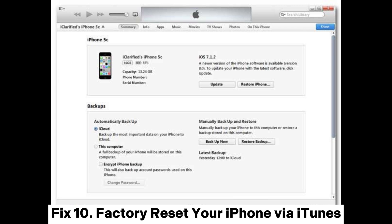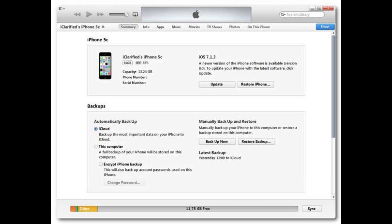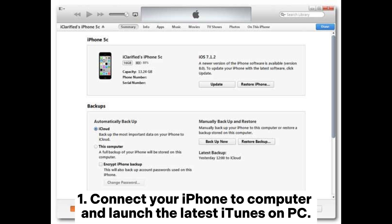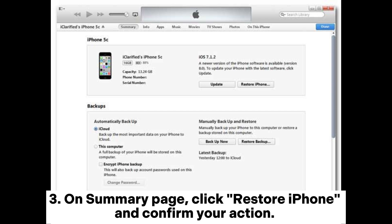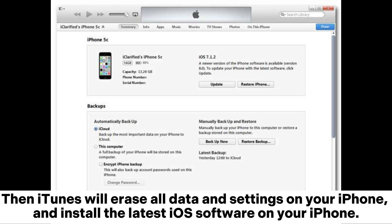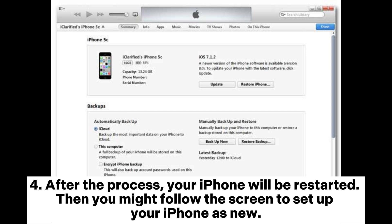Fix 10: Factory reset your iPhone via iTunes. After trying the above solutions, if you still cannot connect to Wi-Fi, it may be time to restore your iPhone to factory settings with iTunes. Note that all data and settings on your device will be erased, so please make a backup first. Connect your iPhone to your computer and launch iTunes. Click the iPhone icon, then click Summary. On the Summary page, click Restore iPhone and confirm. iTunes will erase all data and install the latest iOS. Your iPhone will restart, and you can follow the on-screen steps to set it up as new.